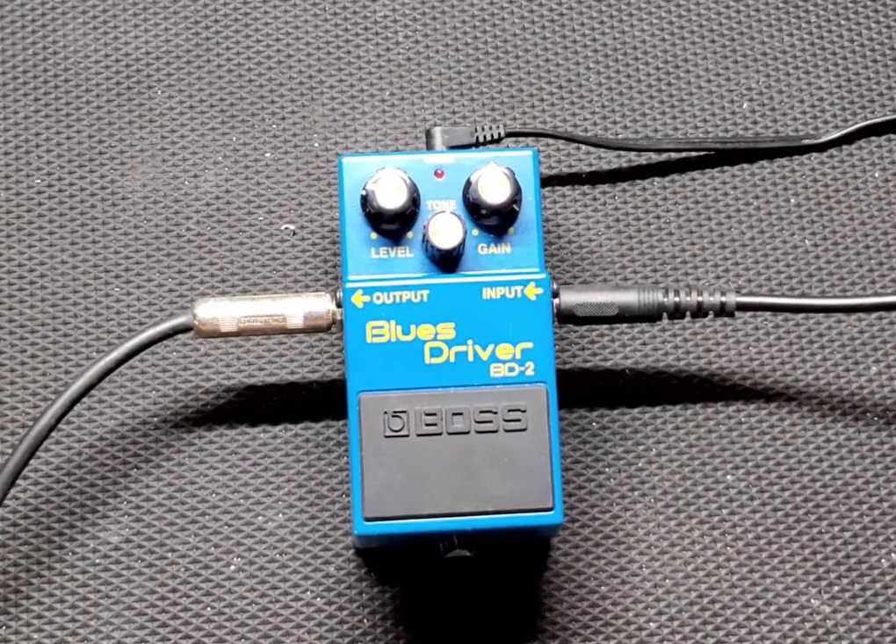I definitely couldn't pass it up. This thing was definitely on my bucket list of climbing the Boss mountain — Boss pedals in general. Drive pedals — I always wanted to try out a BD-2 Blues Driver, so I finally got my chance. I am not a blues guy; I'm definitely a metal guy at heart, so I'm not really good with blues licks, but that's not why we're here. We're here to hear how this pedal sounds and see what sounds we can get out of it.